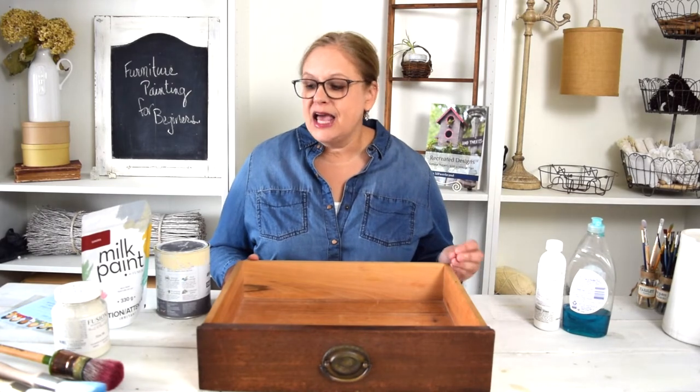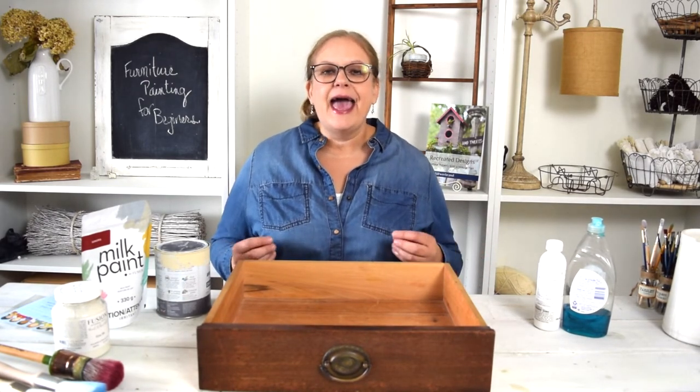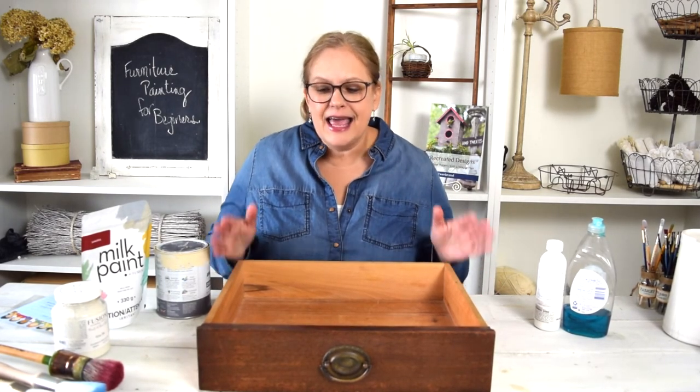We're gonna talk about prepping your piece before you paint, how to choose the right brush, how to choose the correct paint, and then we're gonna move right into painting your piece so that you get the best look that you'd like, and then how to finish your piece off. I'm so excited that you've decided to join me for another class. Let's get started on painting furniture. I'll see you back in the next video in just a minute.